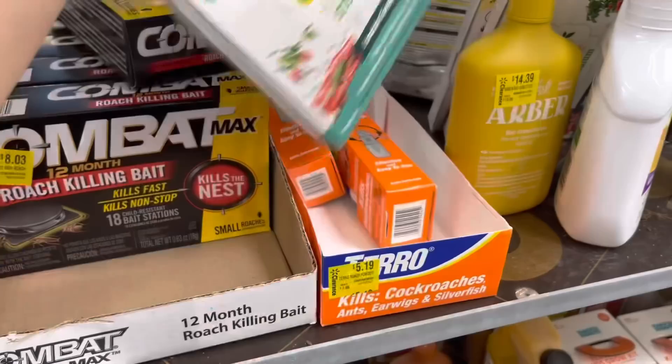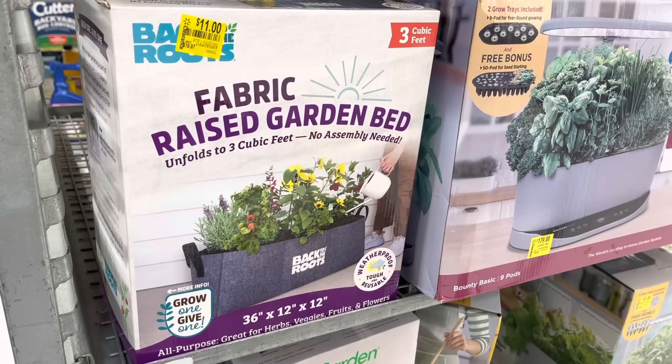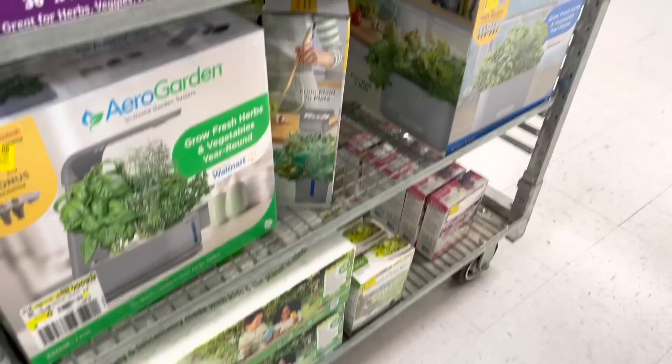There's a kids gardening set for five dollars, and this one is 'Discover the Magic of Gardening for Kids' for eleven dollars. This one is for the raised garden fabric bed - it says it unfolds to three cubic feet. Over here they have even more things, including more gardening items for kids.